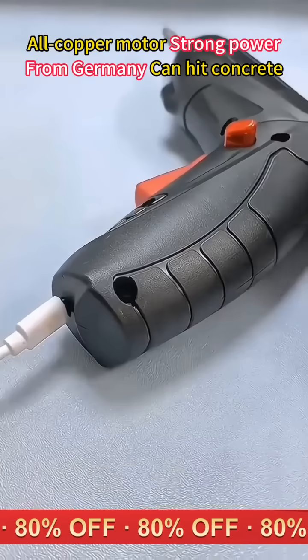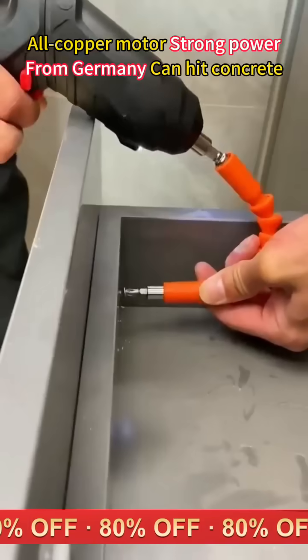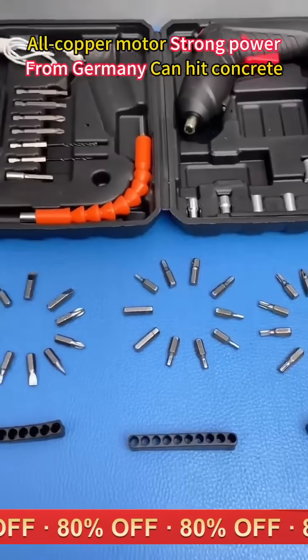Super powerful power and a large capacity lithium battery — it can be used for 72 hours on a single charge. And the price is still very cheap. Hurry up and buy it home to try it out.